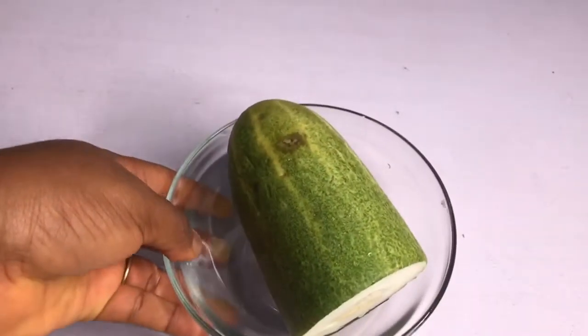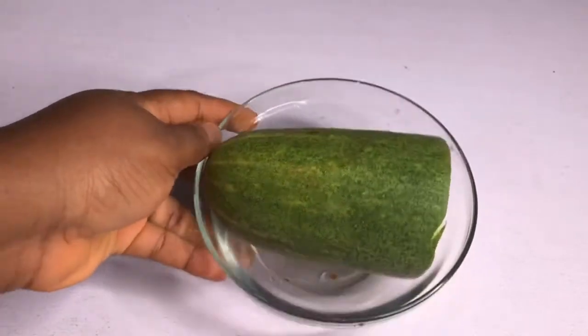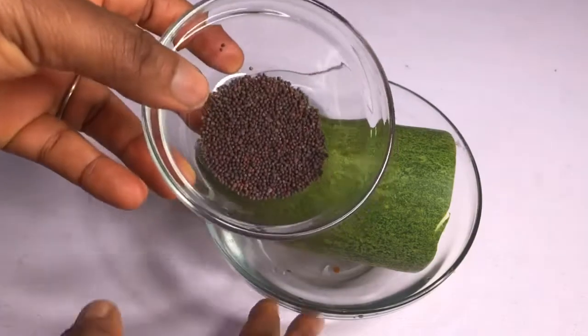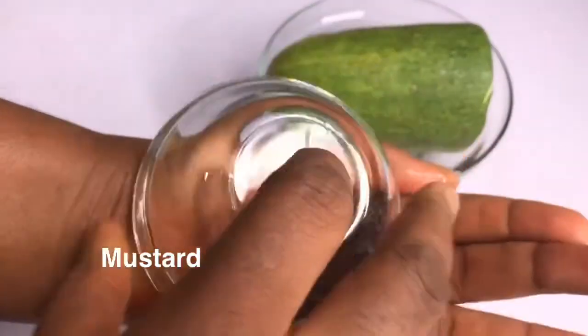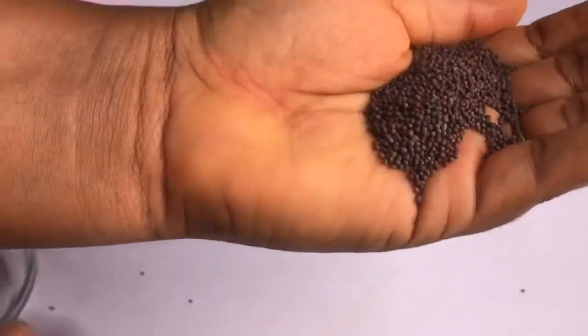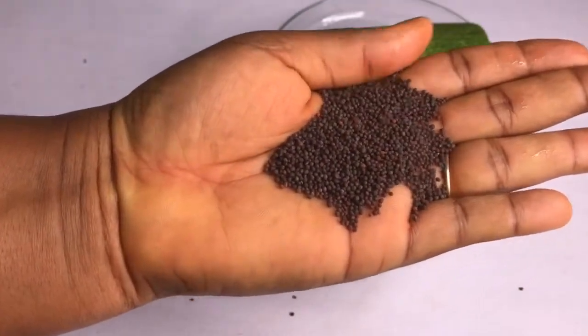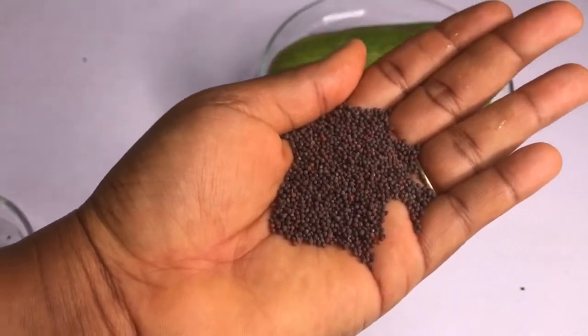Let's quickly head over — let me show you how to prepare these two ingredients and how to eat them. For this home remedy, it's going to be cucumber. I've done a lot of videos on how to use cucumber for weight loss, but this one comes with mustard seed. So we're going to be using these two ingredients here for this home remedy.